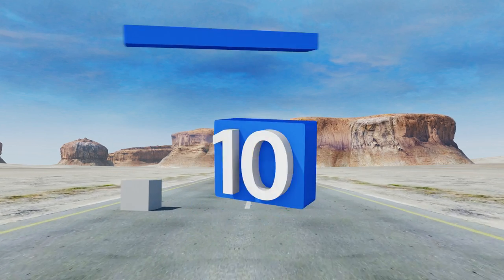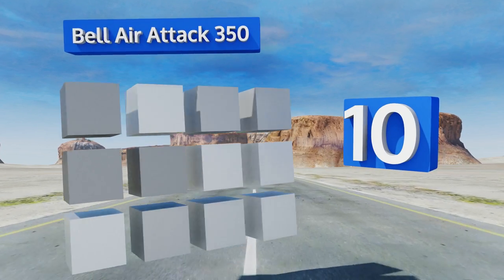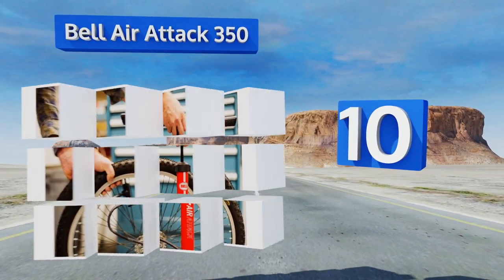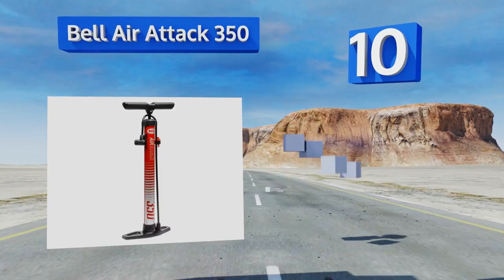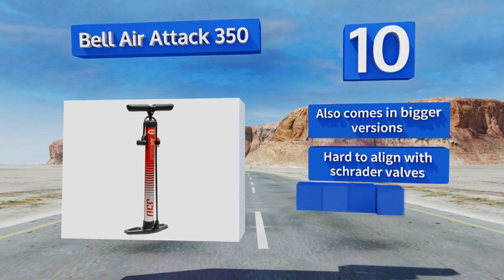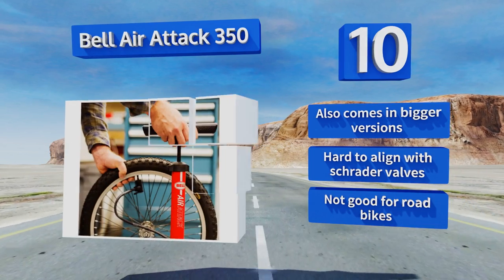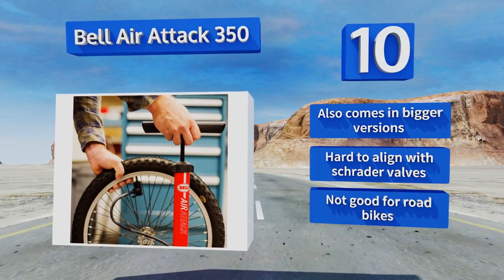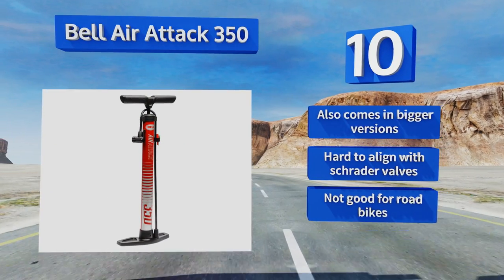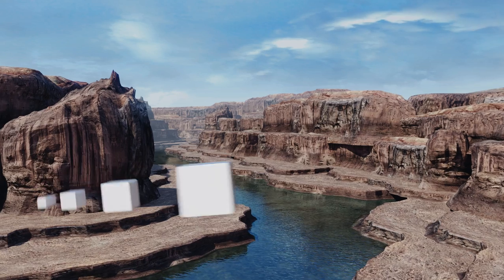Starting off our list at number 10, with an extra wide barrel that allows for high volume pumping, the Bel Air Attack 350 can have your tires full in just a few strokes. It's ideal for use on larger wheels such as beach cruisers and mountain bikes, and comes in at a surprisingly budget-friendly price. It also comes in bigger versions. However, it is hard to align with Schrader valves and it's not good for road bikes.